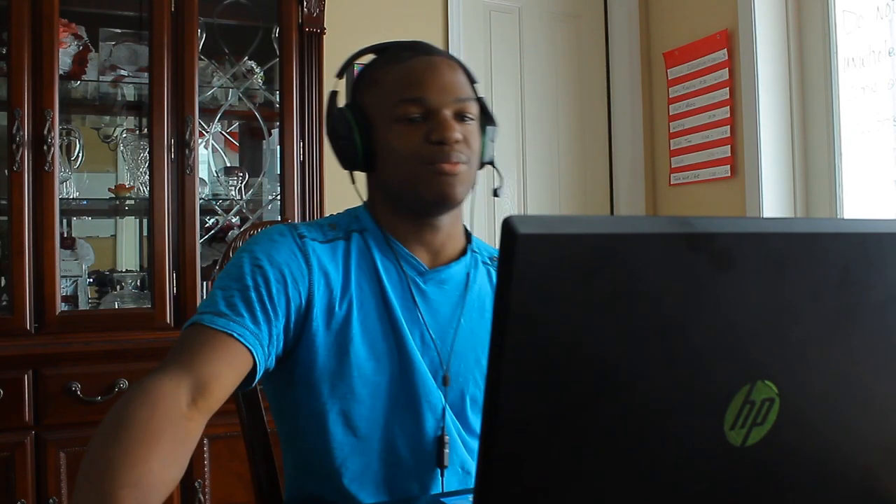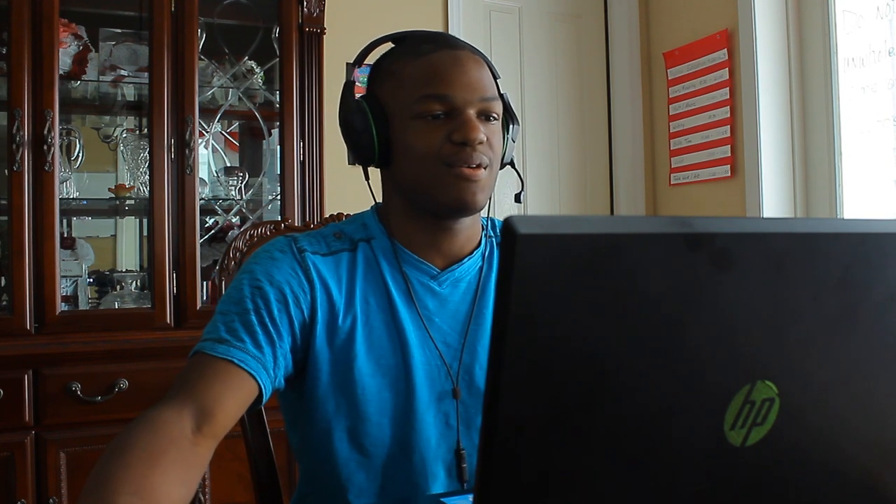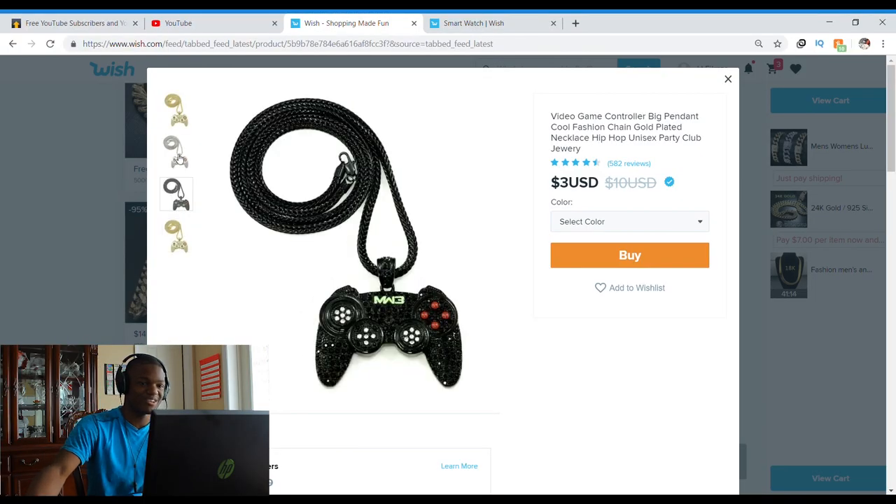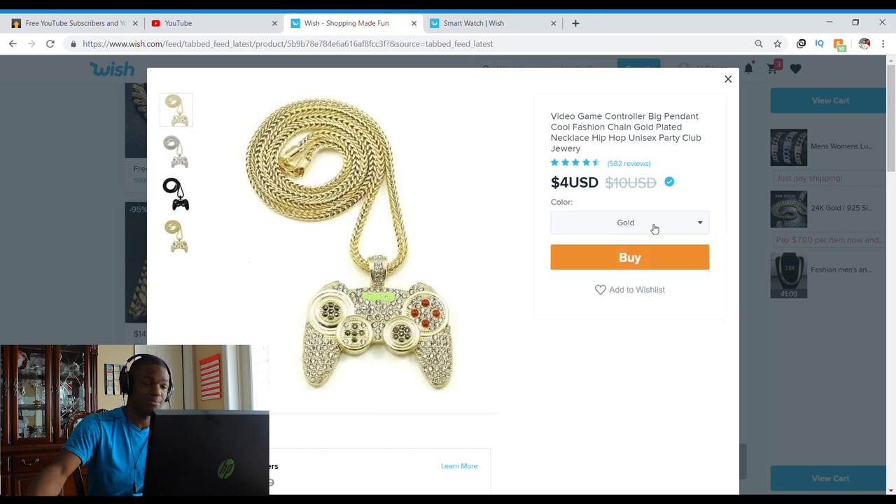This right here is what I need because I'm a gamer — well, not really. I casually play games. I am a video game player.